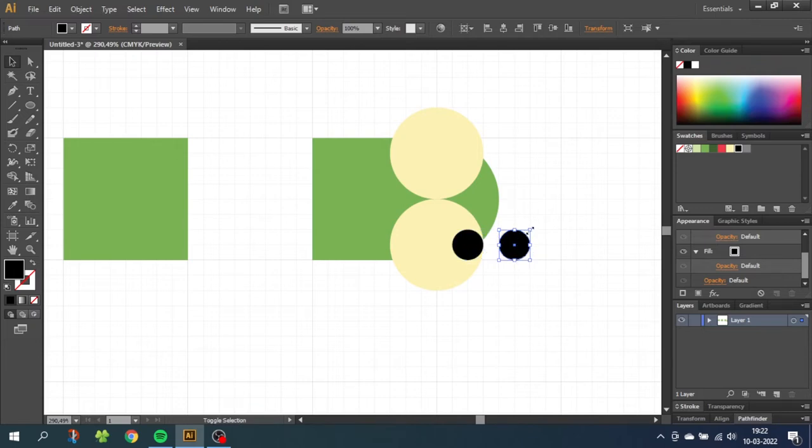Duplicate the pupil and move this to the side. Hold down Shift and scale it even smaller. This is the reflection in the pupil, so move the reflection up here. While having the reflection selected, hold down Shift and select the pupil too. Then go to the shape builder and hold down the Alt key to subtract the part sticking out of the pupil. Go to the selection tool, select the reflection, and make it grey. Now select the reflection and the pupil, hold down Alt to duplicate, and duplicate them to the other eye.